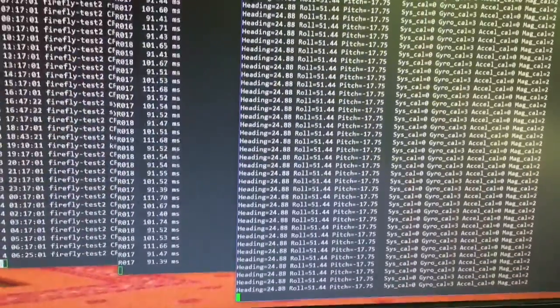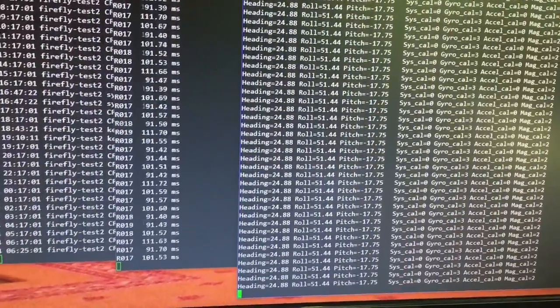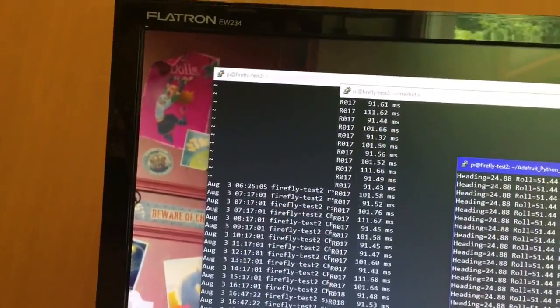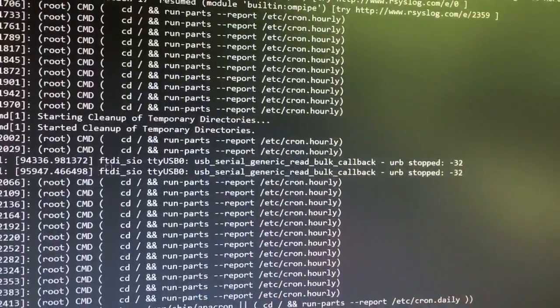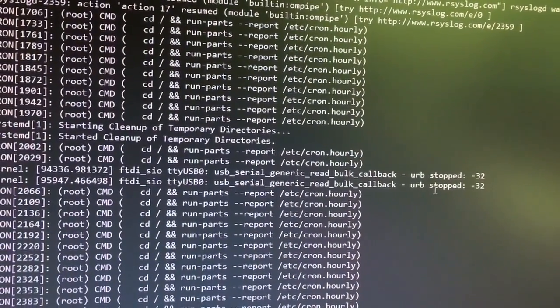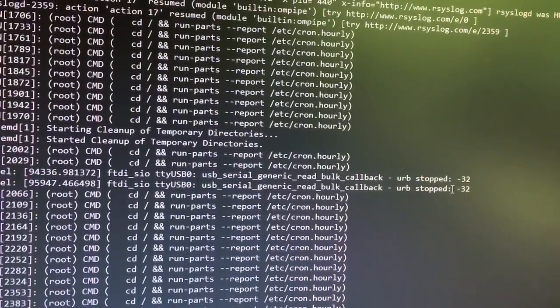However, after running the Maxbotics sonar for anywhere from 5 minutes to 30 minutes, you would get this error over here showing USB generic read bulk callback URB stop negative 32.